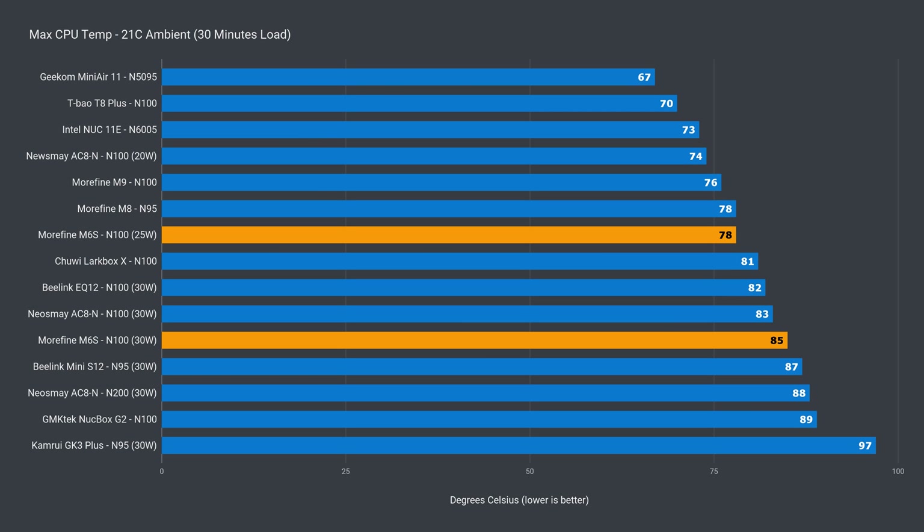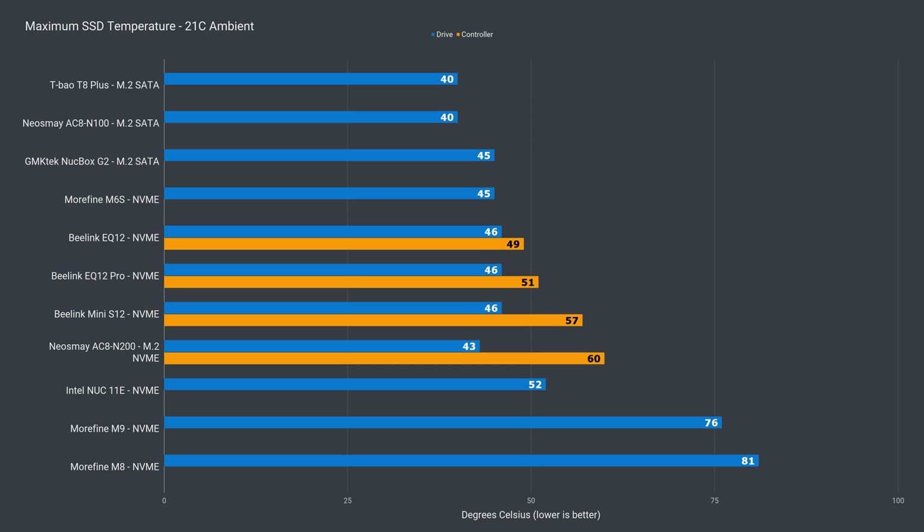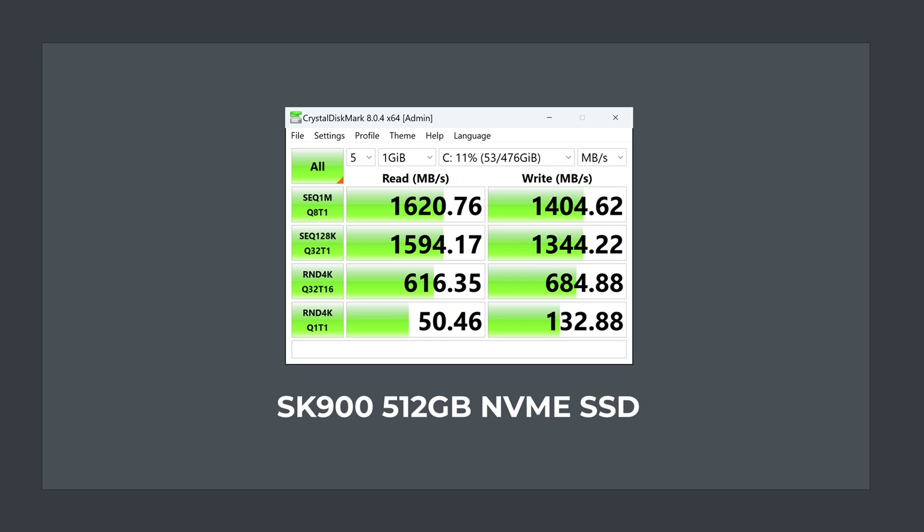CPU temp at 78°C was impressive by default, and the increased power limit saw a jump to 85°C — a small price to pay for almost 20% improved multicore performance. The NVMe drive's temperature sensor showed 45°C non-stop, so I'm not sure it's working properly. The good news is that it didn't thermal throttle during SSD benchmarking tests, and is running at PCIe Gen 3 X2 speed, which isn't common on these N100 boxes as they have limited PCIe lanes.